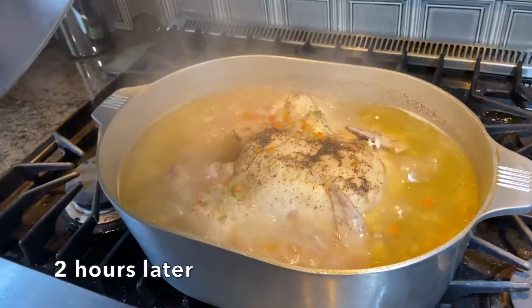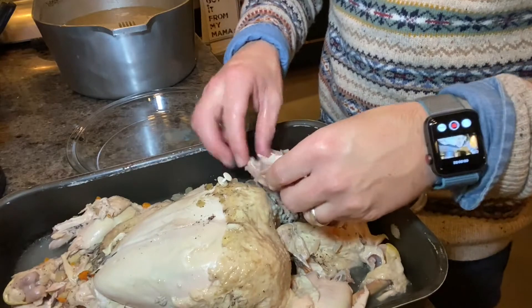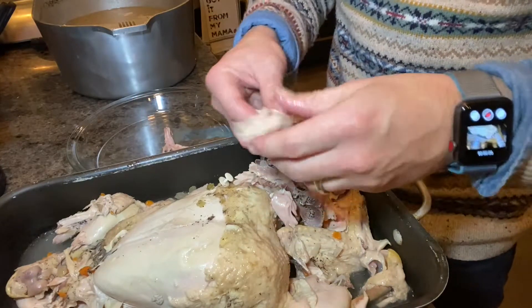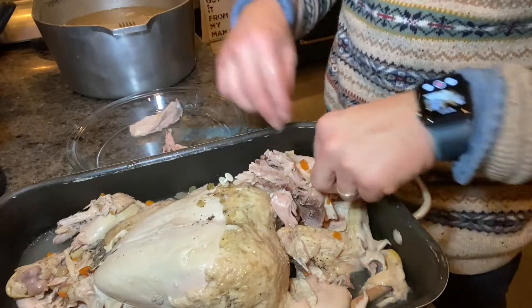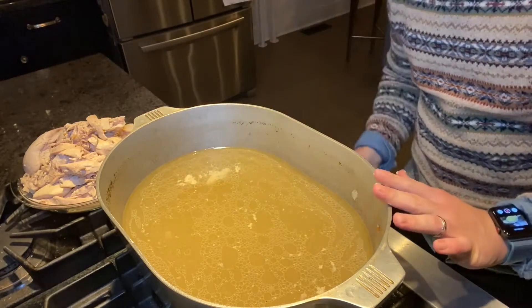After two hours, the chicken's ready. Remove it from the heat and let it cool. Transfer it to a pan, debone it — take the skin off, take the bones out — and save all the white meat and all the dark meat. Leave the vegetables and the broth in the pan, because that's what we're going to use for the rice. Now shred the chicken and put it back in the pot.